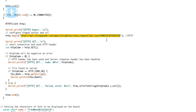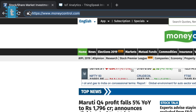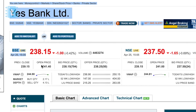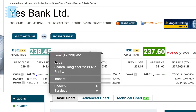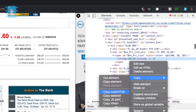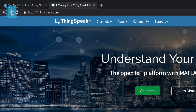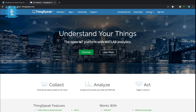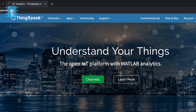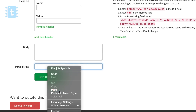Now you need to change this link to get your required data. To get that link, go to the MoneyControl website and search for the stock you are interested in — I will go to Yes Bank. Select its price, right-click, and go to Inspect. Again right-click on the price, go to Copy, and copy XPath. Now open a new tab, go to thingspeak.com, make an account and log in. Go to Apps, then ThingHTTP, and click on New. In the Parse String block, paste the XPath you just copied.